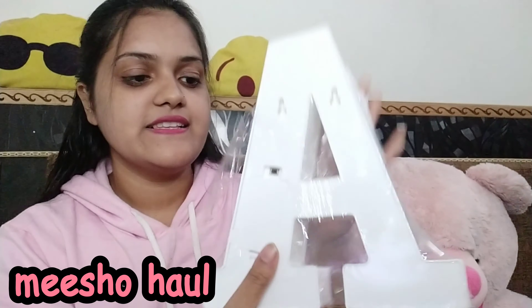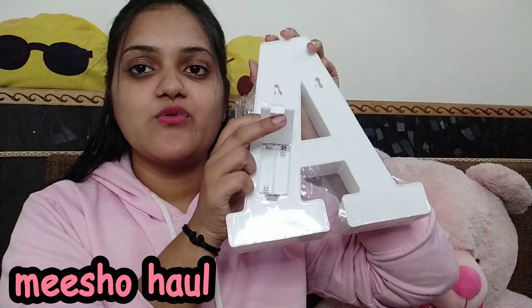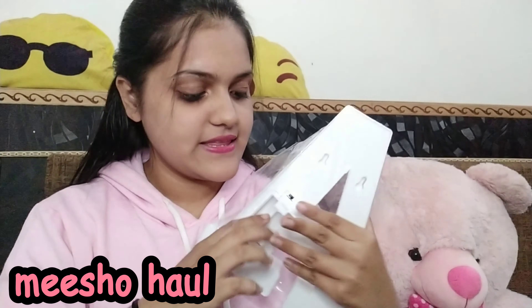It has a battery compartment here. I don't know if they included a cell or not. So let's open it — it's not included. You have to add a cell yourself.